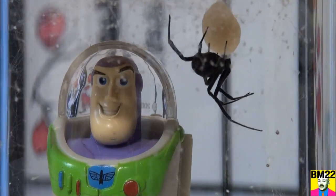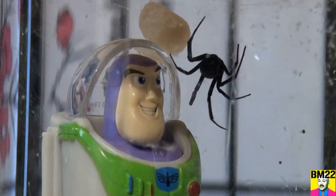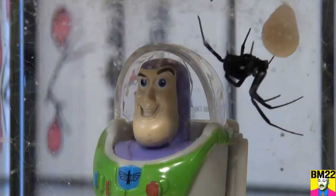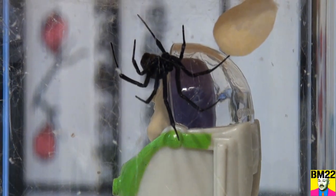I'm thinking of getting rid of this habitat. Number one, I have to clean it. But number two, she really hasn't crawled all over Buzz Lightyear. She climbed up them one time, got in the base underneath the lid, and that's where she's been hanging out. Very disappointing.